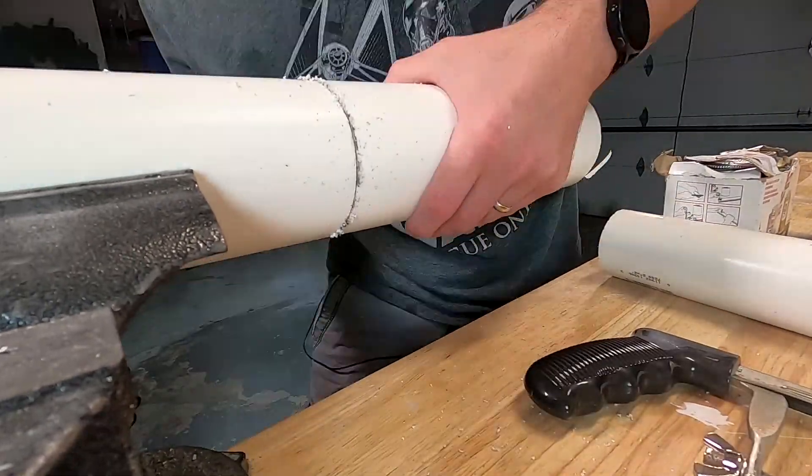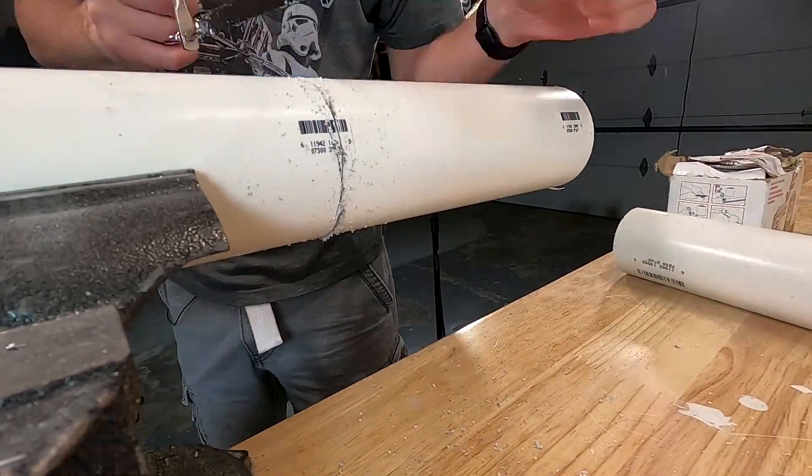It's also important to note that potato cannons are incredibly dangerous, so do not attempt this at home.